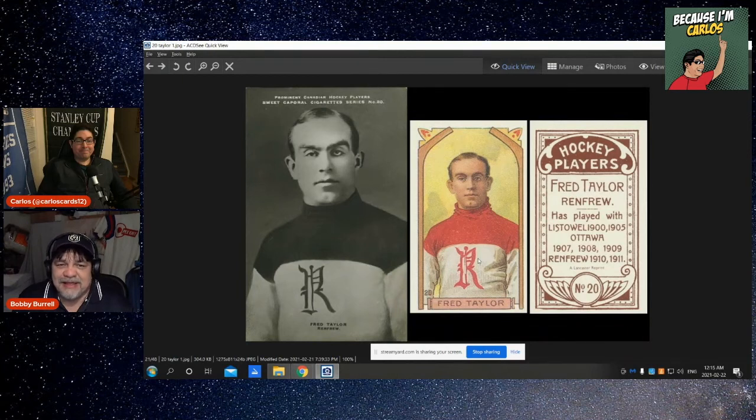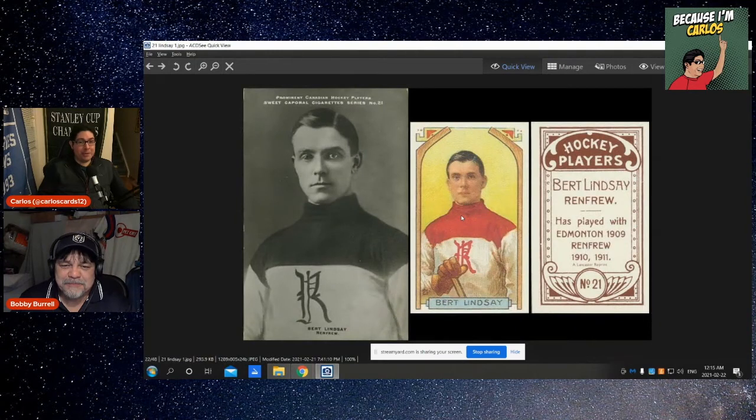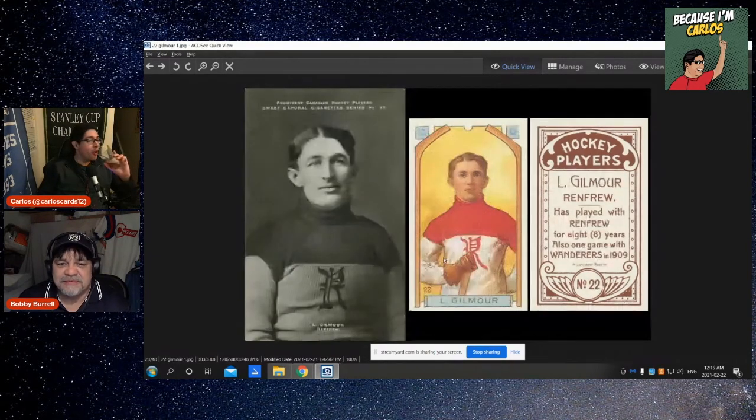Fred Taylor — a lot of people said he was quite a player, actually one of the best players of the time. He looks strange in his picture; they kind of normalized him here but he had that eye thing going on — that guy's crazy. Notice there's no stick on that one — they did nothing to him at all. Bird Lindsay — they gave him a little bit of a hand. He was less crazy so he gets a weird hand.